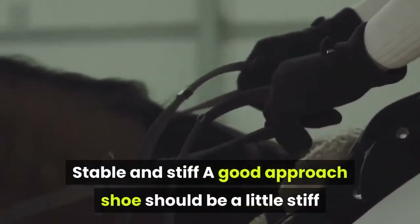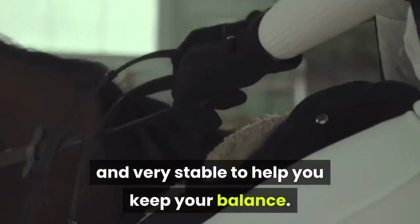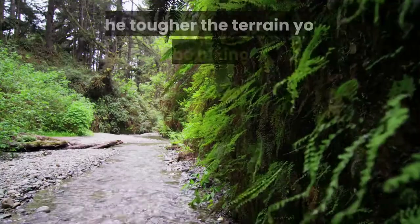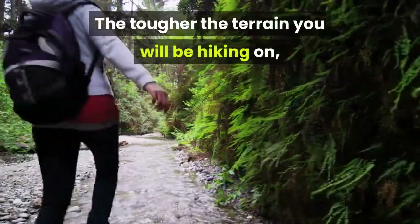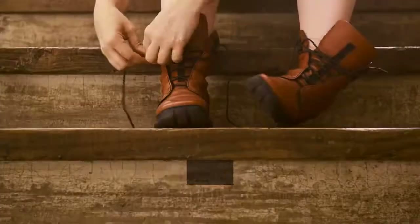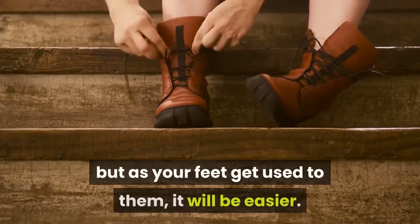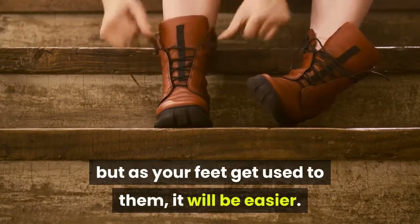Stable and Stiff. A good approach shoe should be a little stiff and very stable to help you keep your balance. The tougher the terrain you will be hiking on, the stiffer and more stable your approach shoes need to be. Stiff shoes are a bit uncomfortable at first, but as your feet get used to them, it will be easier.